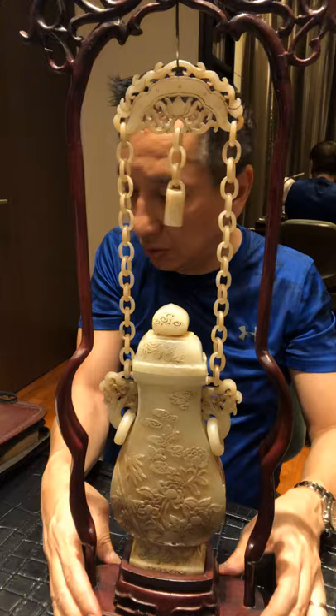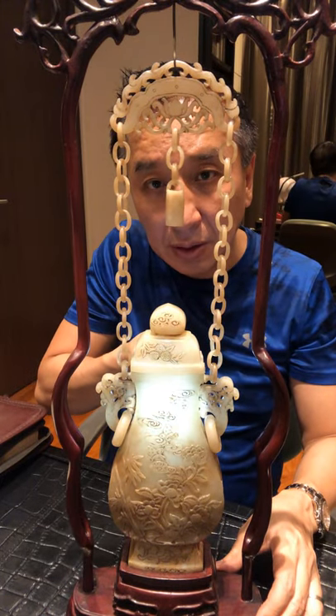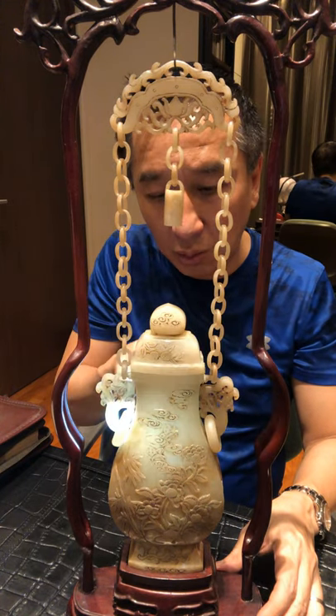And if you look at this, let me try to shine a light through it. You can see it's translucent. Very nice piece of jade and artwork.